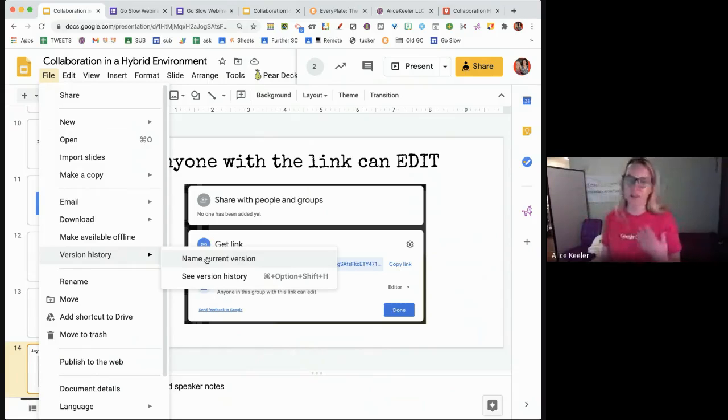Students who are very concerned about their grades get nervous about collaboration because who knows what others will do. I specifically show those students how to name the version in version history. So if anyone does some shenanigans in the group document, they aren't going to lose their work. One fun fact: the more people you have in a document, the less often it saves edits.